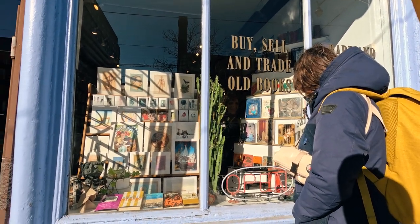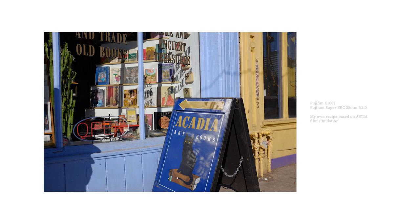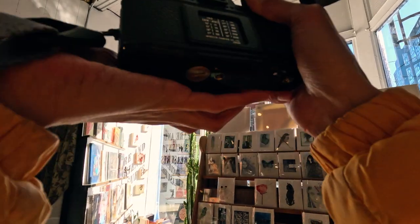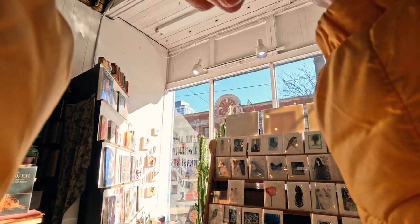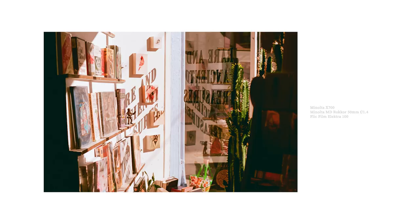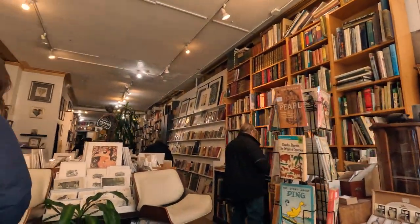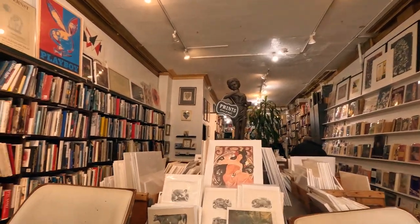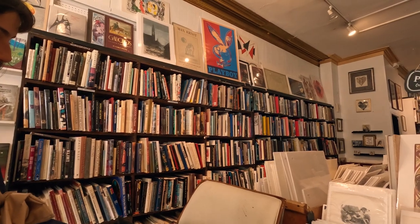We came across this quaint old bookstore called Acadia Art and Rare Books that's just oozing with unique character. After digging a bit about it online, I found out that it's been there since 1931. The inside is very cozy and it's pretty much a treasure trove of quirky finds. I'm definitely going back to check out more of their stuff, and I hope they get to stay for much, much longer. Oh, there's a cat — so nice!